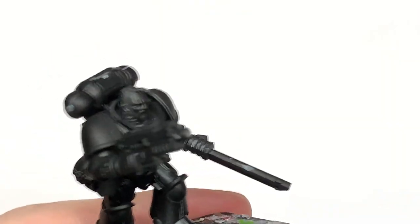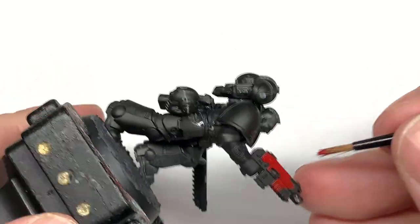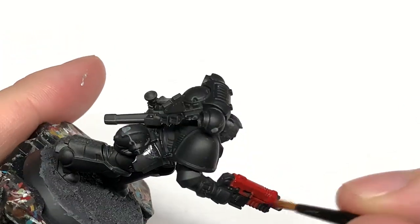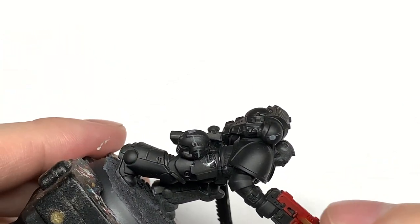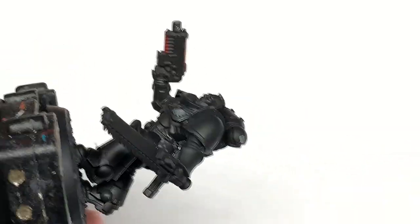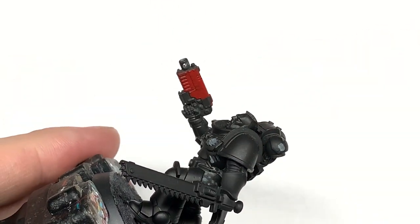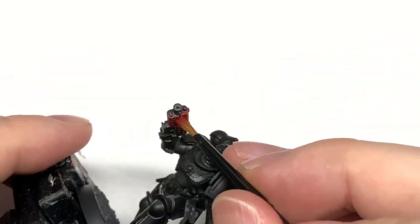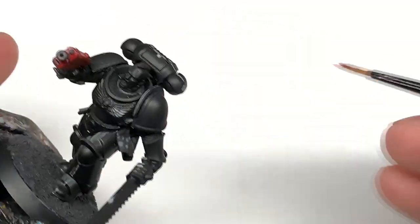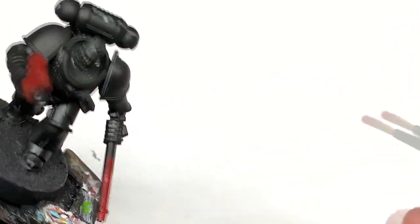The first colour we're going to use is Citadel Mephiston Red. We're going to use this to paint up the housing of the bolt pistol, also the housing of the chainsaw. We're also going to have some of the little decorations on his shoulder pads — the X on one side — and then a little X on his left knee too. Also you'd be doing your eye lenses in this colour if he was wearing a helm.